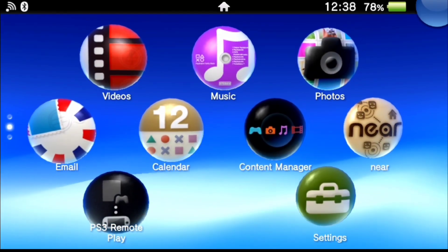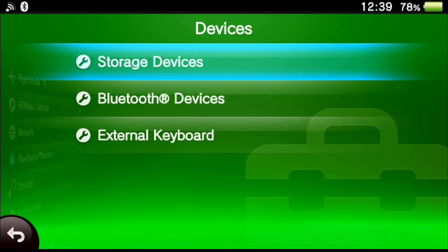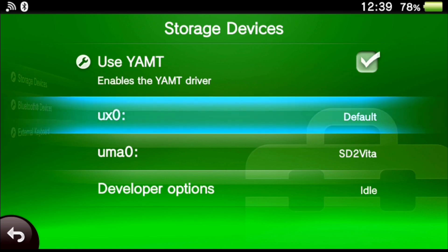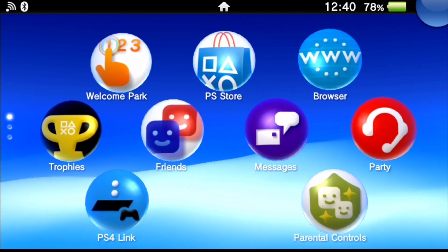Once back up, go into Settings and go down to Devices, then choose Storage Devices. We're going to enable the YAMT driver. Right now ux0 is the default and uma0 will be SD to Vita. We can't really do anything just yet until we reboot and initialize the driver, so go back and then power off and power back on the console so it loads the plugin for the driver.